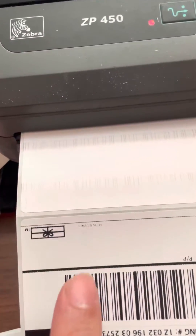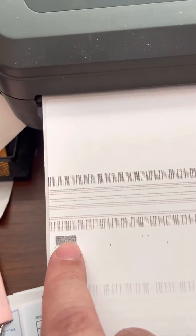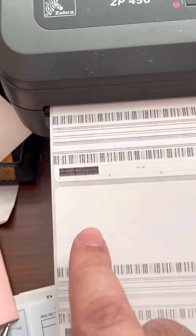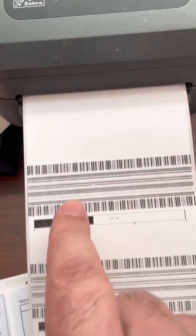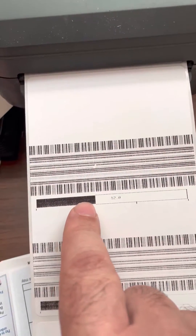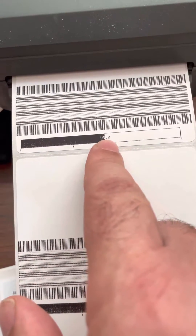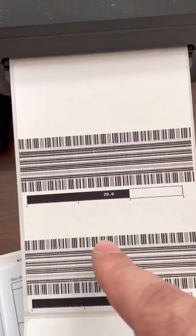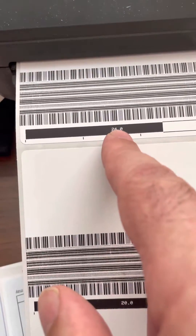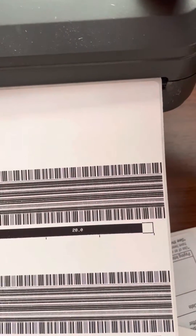Now it will show you progress. It gives you different options — you'll see it show 12, 16. We want 30, so keep going past 20. It increments by four: 24, 28.